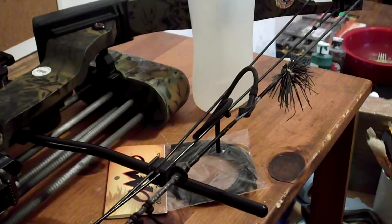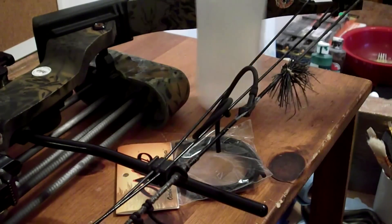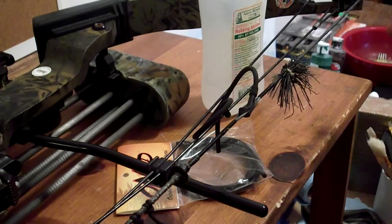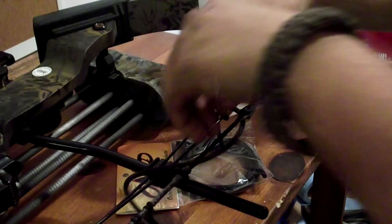This is my PSE Deer Hunter that I'm putting it on. Pretty much all you need is your peep sight o-ring and some rubbing alcohol — it doesn't really matter what percentage, this is 50% by volume — it just lubes it and then dries up quick.